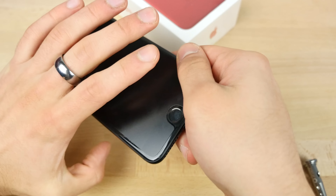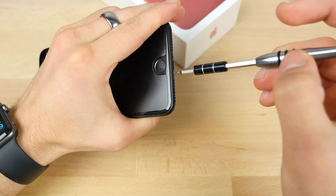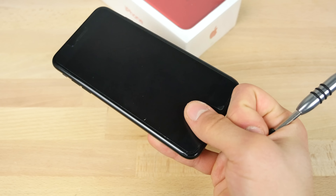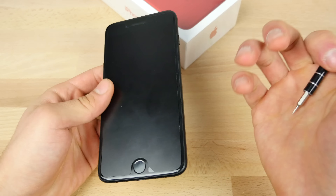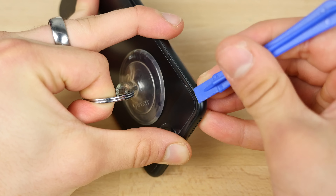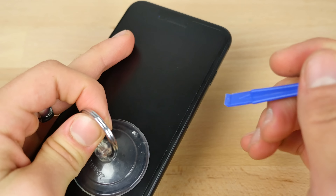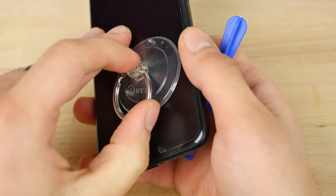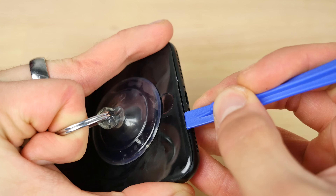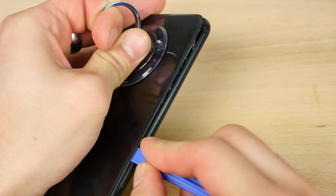Start with the pentalobe screws on the bottom. I will be opening up the donor just to take the display off first and all the volume buttons — essentially stripping it down. With your pry tool, go ahead and pry up an edge of the display. We want to cut away the entire sticky adhesive that is the water resistance layer, and you want to do it very carefully so you don't accidentally trim the flex cables over here. This does require quite a bit of effort.